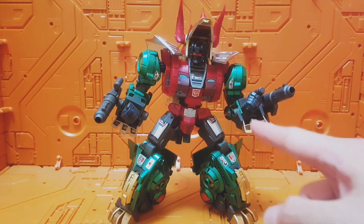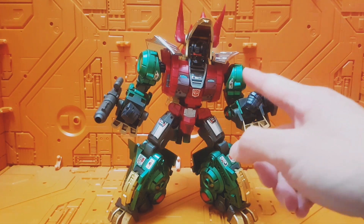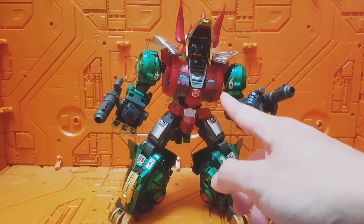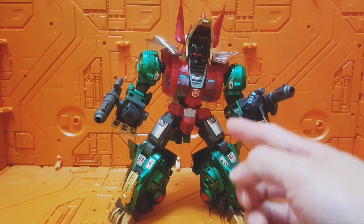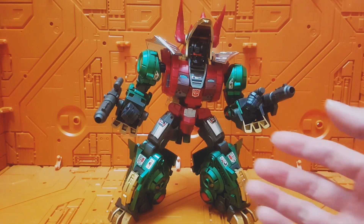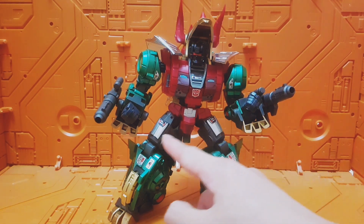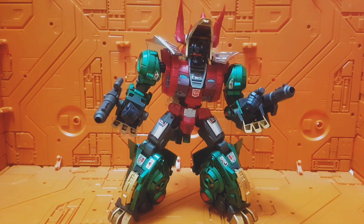I also did some panel lining. You can't really see it directly, but on close-up the green has got darker green panel lining, and the reds have a pinkish red panel line as well, just to emphasize key highlights and details on the figure, making the sculpt pop a bit more rather than leaving it bare. There are also specific stickers to give it more of a Generation 2 look.